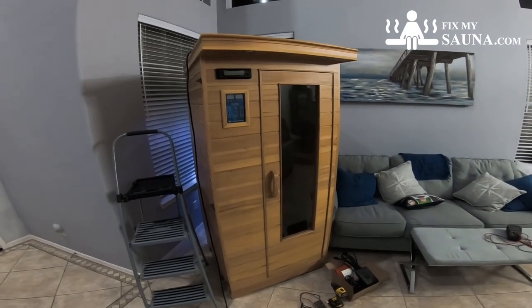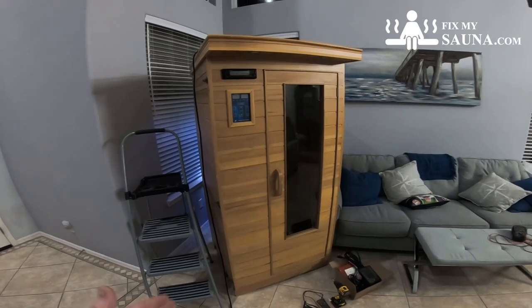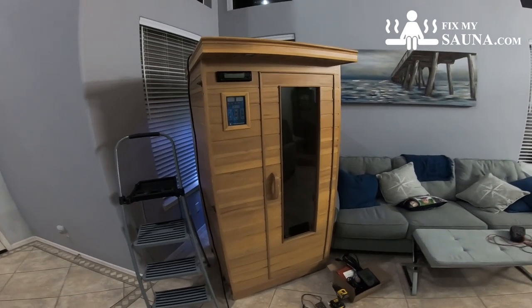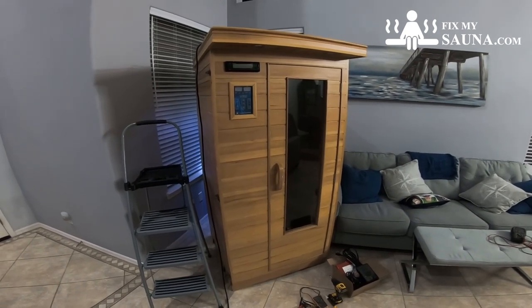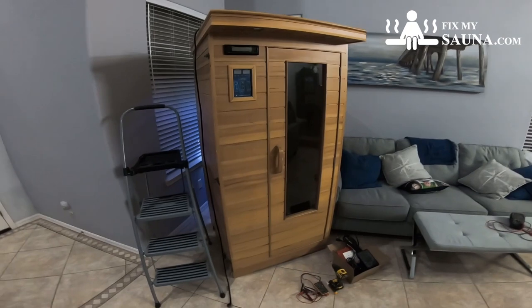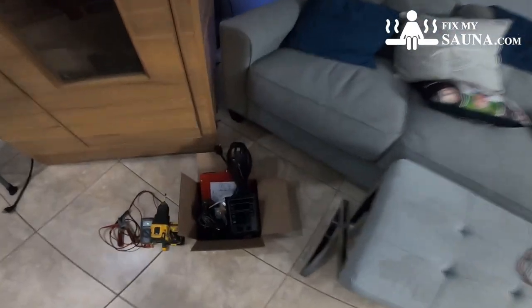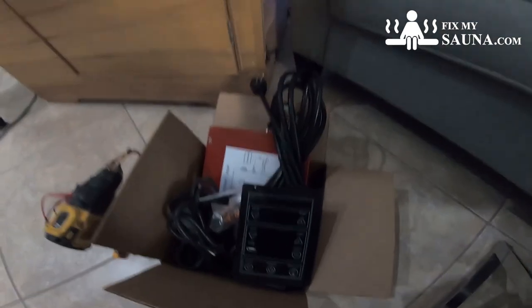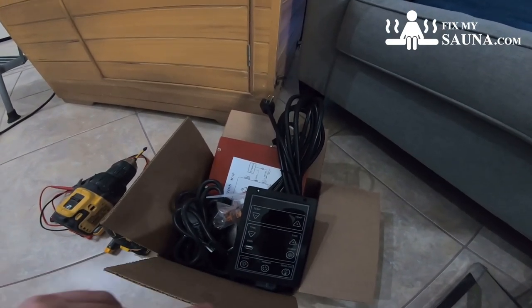Still a really good cabinet on here and the heaters are still really good in this sauna. The customer decided to put all new components in and have basically a new sauna working for another 10 to 15 years. The first thing we want to go over is what we need to complete this task and then verify everything that we received from FixMySauna.